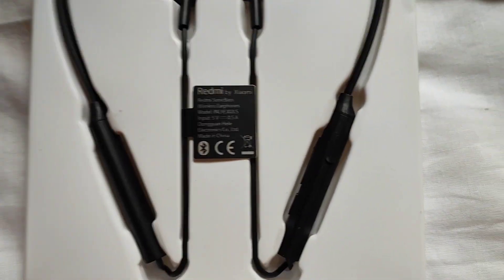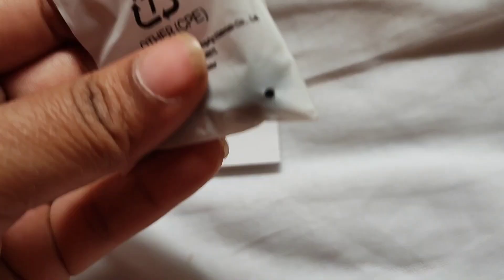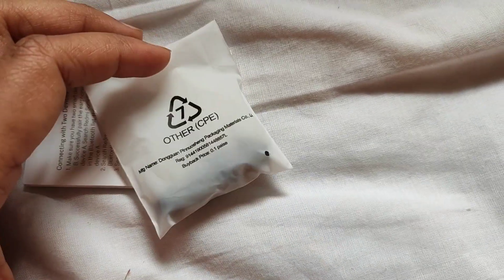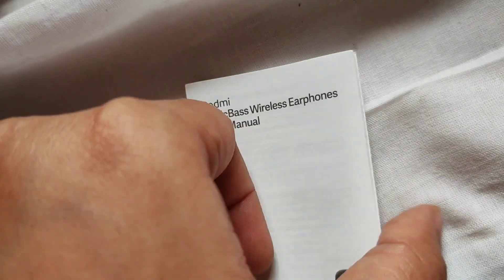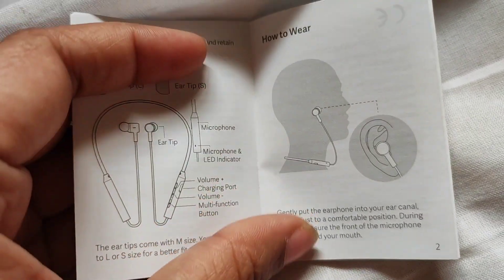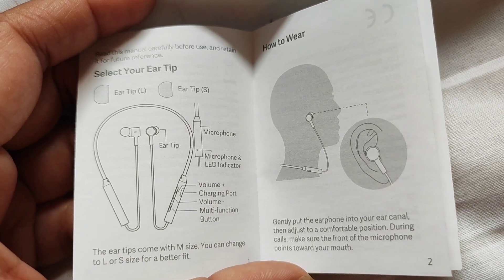Let's look at the wireless earphones. I also have spare earbuds — I can use the wireless earphones. I want to share more about the earphones. It includes the instructions. There is also your phone, payment details, and the phone unit.